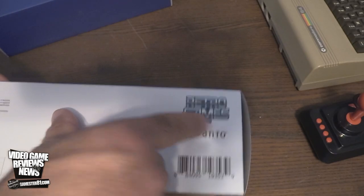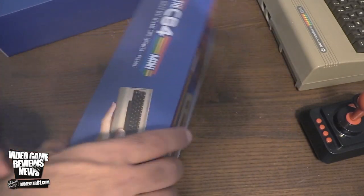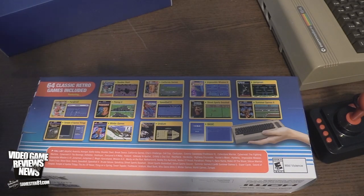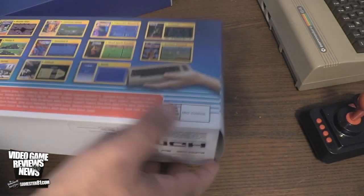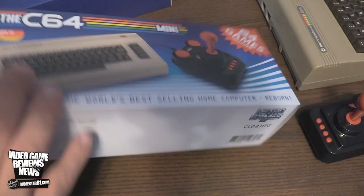Retro Games Limited is the company — a group of guys who've come together and put this together. You can see the size comparison with a hand. These are some of the listed games: Pit Stop 2, Boulder Dash, California Games, Impossible Mission 2, Winter Games — some really good games — 64 total, which is awesome. It's rated Everyone 10 Plus, so that's an ESRB rating.